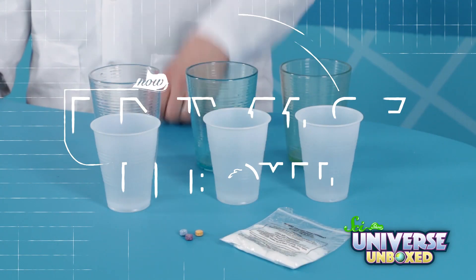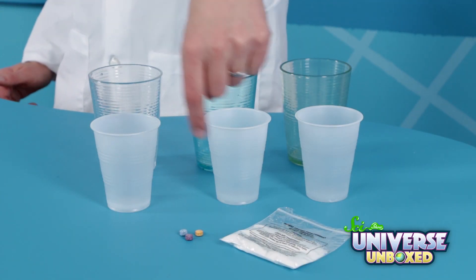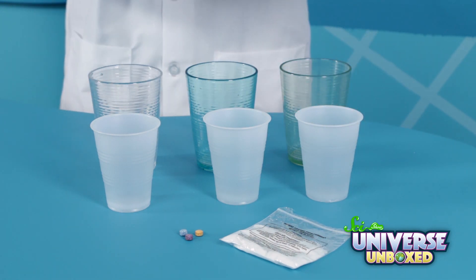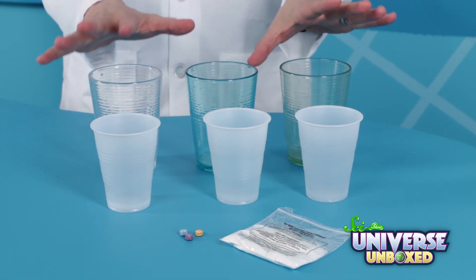I'm going to use my knowledge of chemistry to turn some plain powder into rainbow snow. Let's get started. For this activity, you need red, blue, and yellow fizzing tablets, some instant amazing snow powder. You'll also need three plastic cups, and three larger plastic cups.